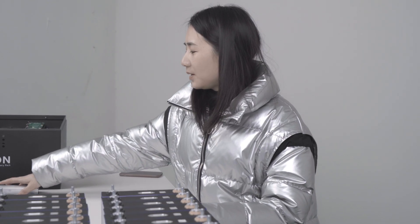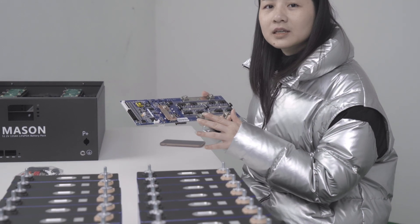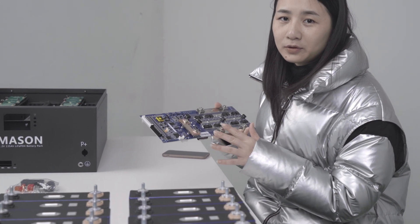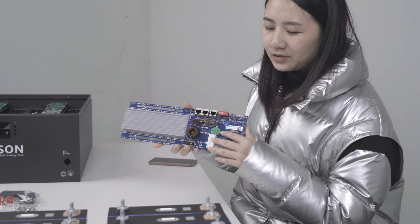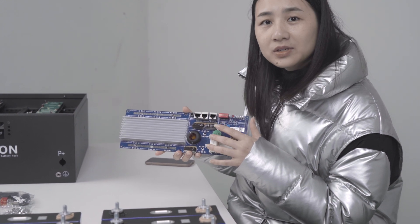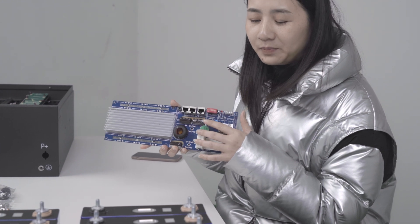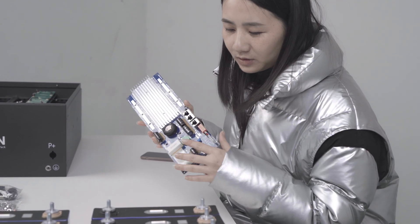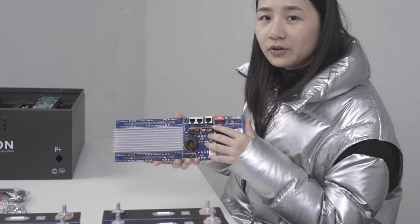The BMS provides voltage, current, and temperature protection and monitoring. It also has other functions like equalization, current limiting, recharging, communication, and voltage compensation. These functions can effectively prolong the service life of a battery pack.